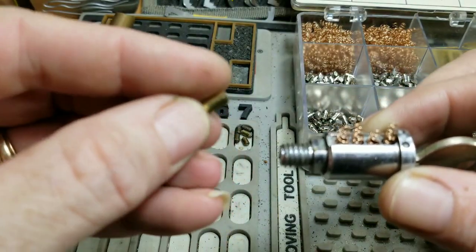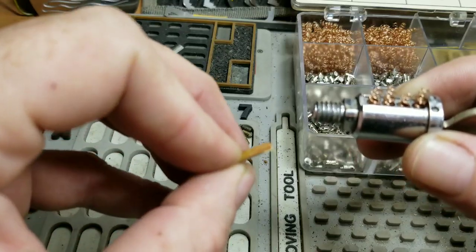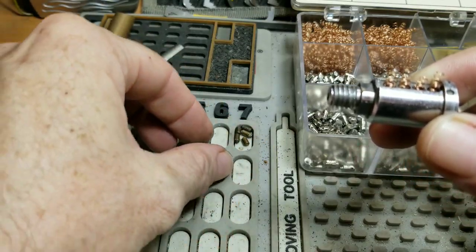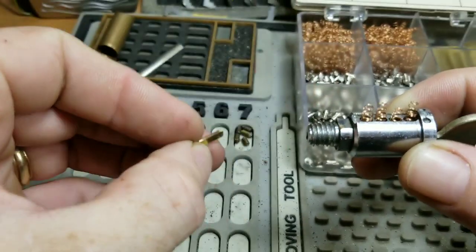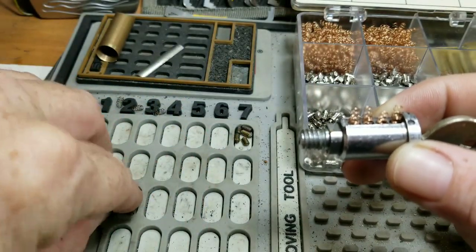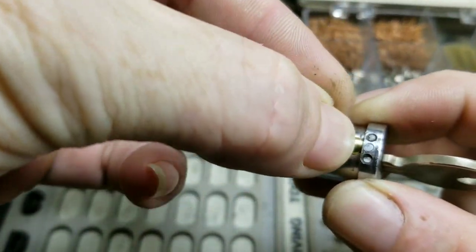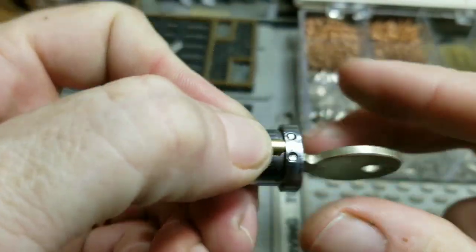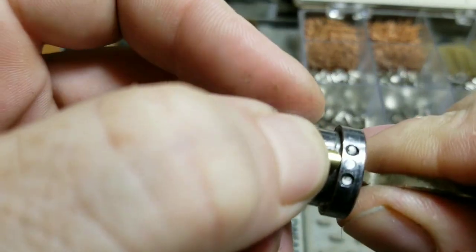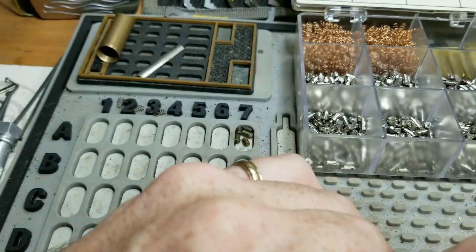I took this key and cut it down to fit this particular lock. Let's see if we can get it on there now and hold it correctly. Push it down on there like that. It seems to be working the lock alright, so we'll go from there.